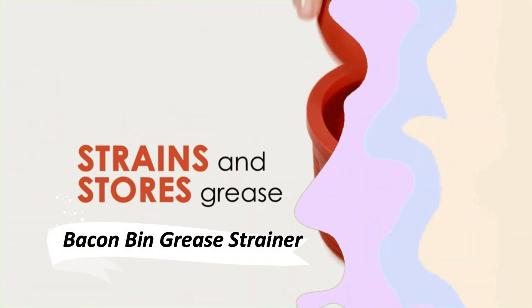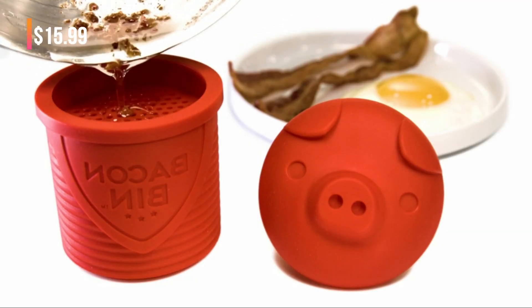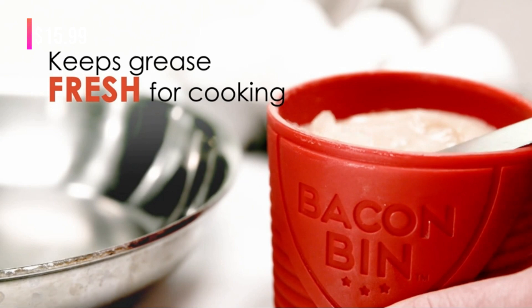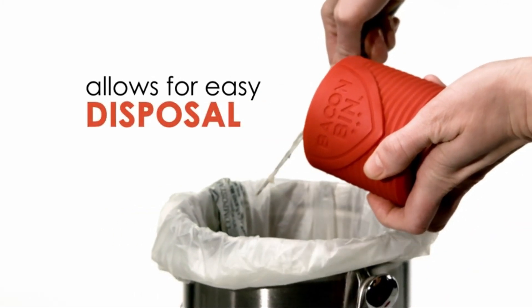This Bacon Bin Grease Strainer is both fun and functional. It's a charming way to safely strain, cool, save, or dispose of used bacon grease. The removable strainer separates small bacon bits from the used grease.